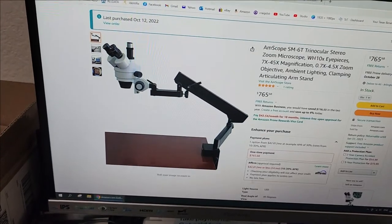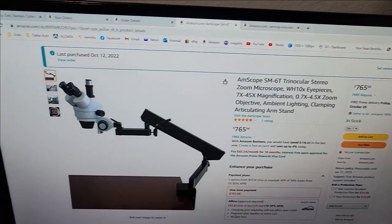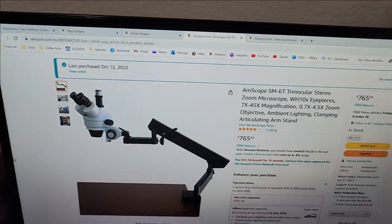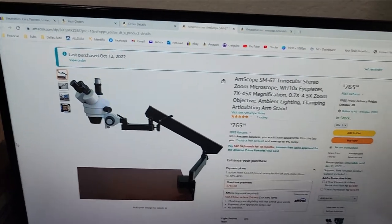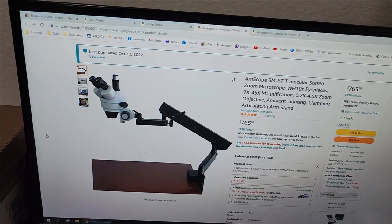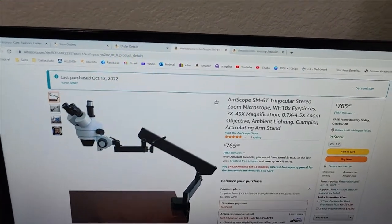That's why I chose this setup with what they call an articulating arm stand. There are other ones with what they call a boom — single or double arms — but I decided to go with a setup like this.